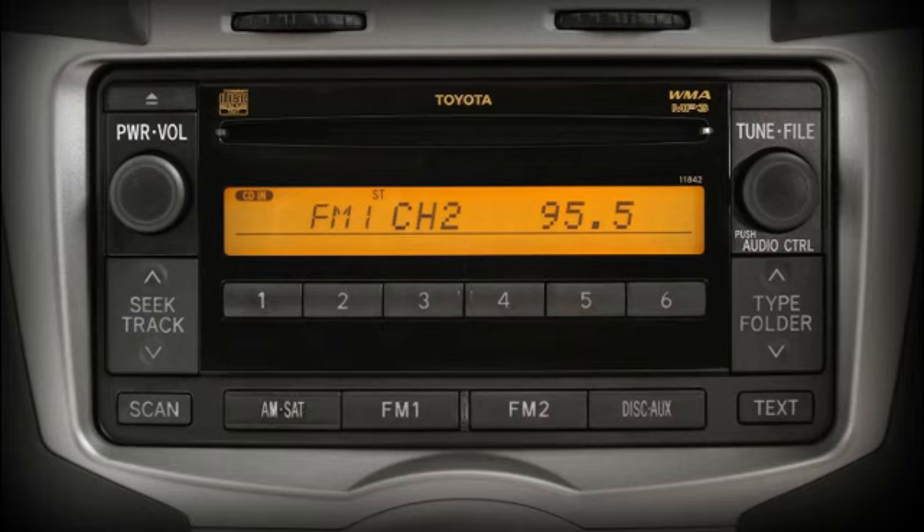Different groups of presets can be programmed for AM, FM1 and FM2, as well as for SAT1, SAT2 and SAT3 if so equipped.